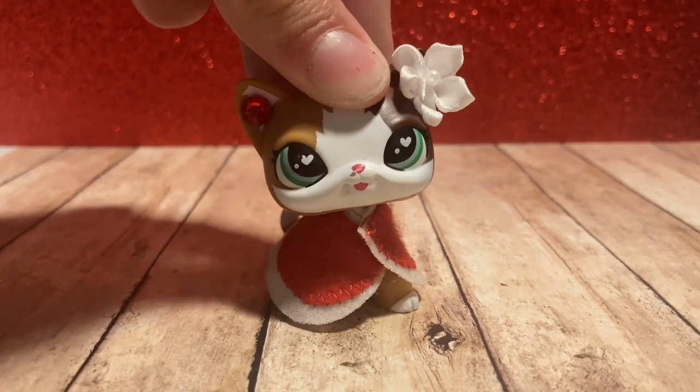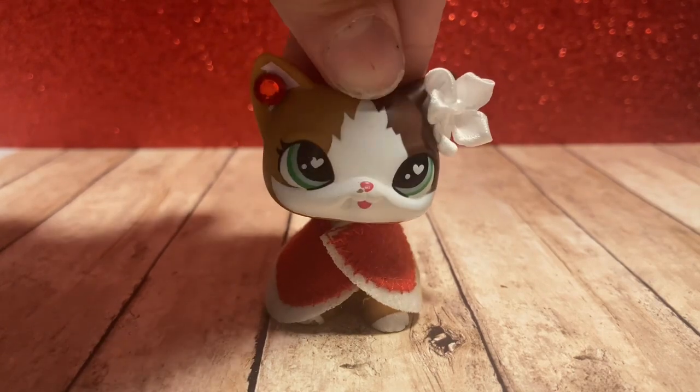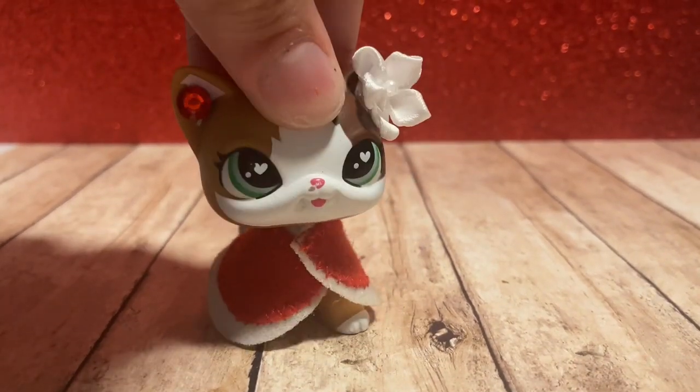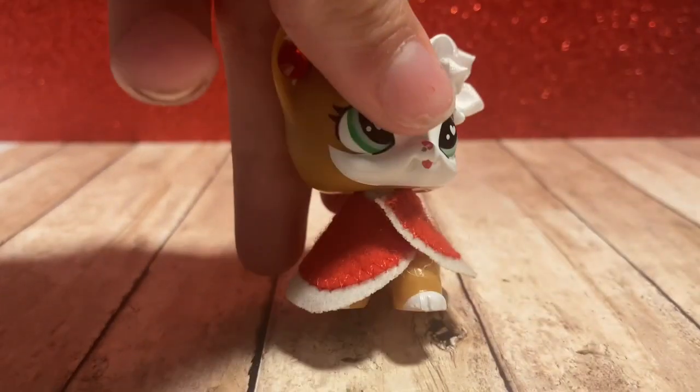Today's video we're going to be teaching you how to head swap your LPS for customizing, or if you just want to head swap your LPS for some reason. I'm going to be showing you a step-by-step tutorial — it's super easy, but you do have to be careful because the peg could break. Let's go ahead and get started.